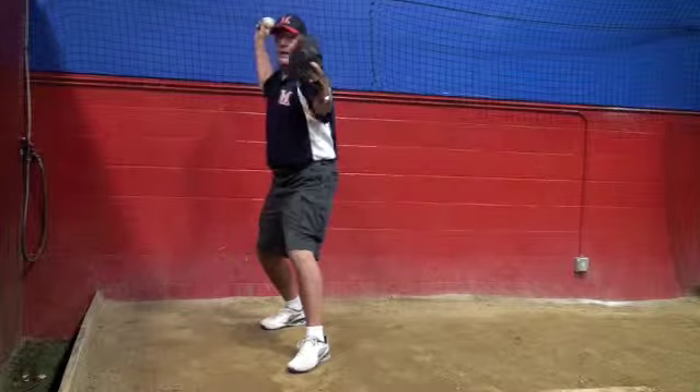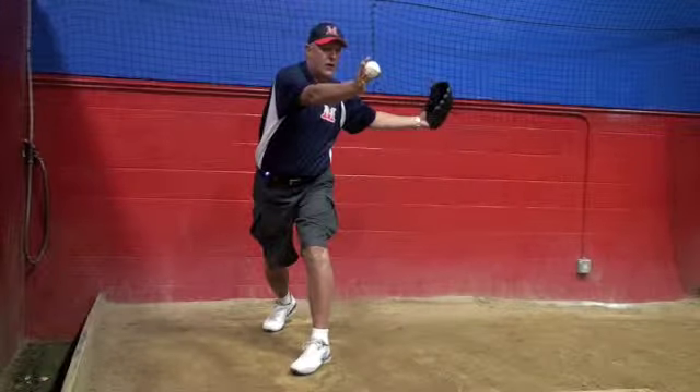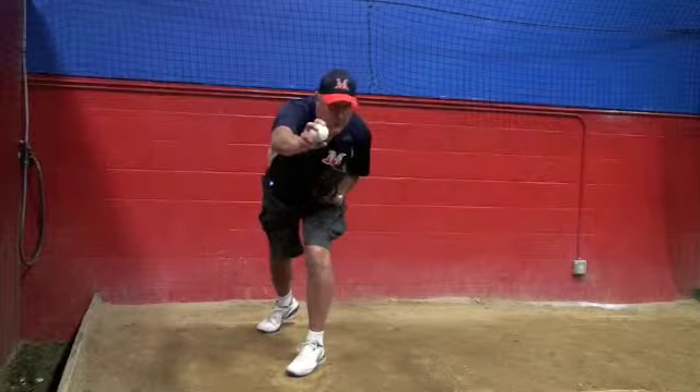If I'm out here and I just do that just a little, I'm going to throw across my body — the ball's going to be out of zone. So try to keep your glove here and pull it down. It's like almost catapulting it right to the plate.